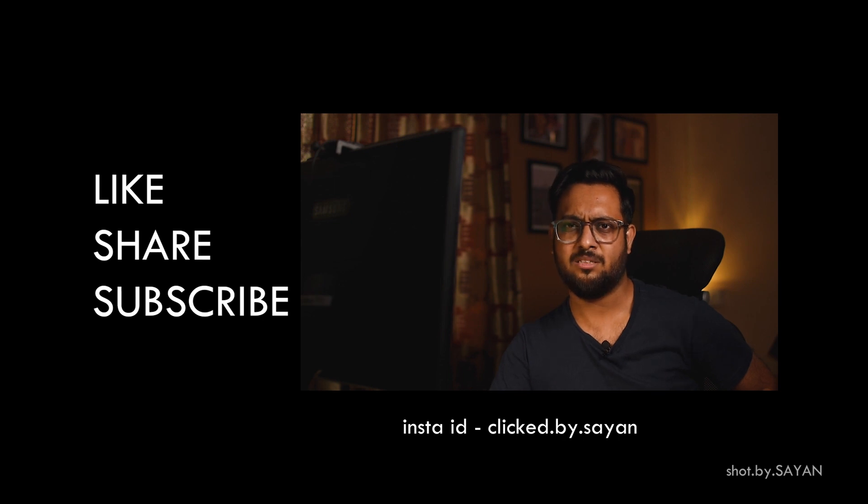That's it. What else do you need? You can like, share, and subscribe, but nothing else from my side.